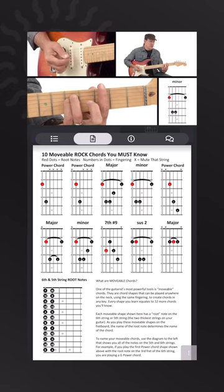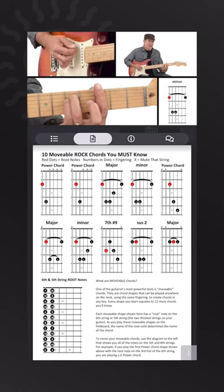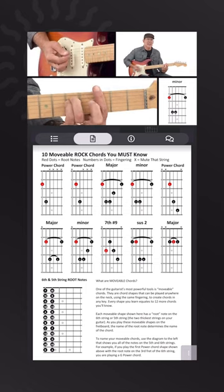With this one you have to make sure you're really getting that 1st finger pressed down so you hear that 3rd string ringing out. You can hear it — it's minor.